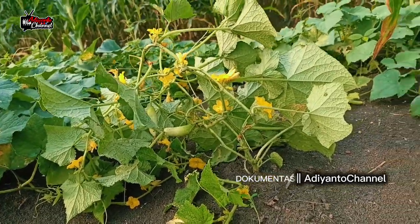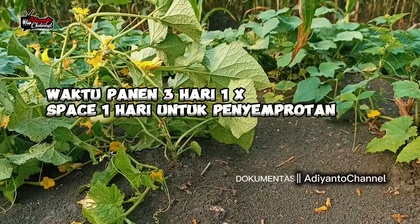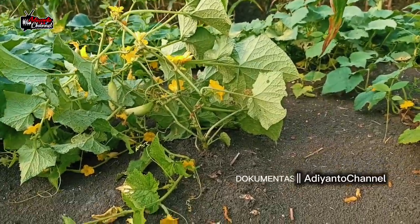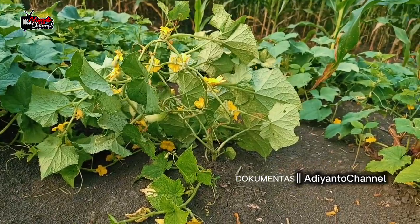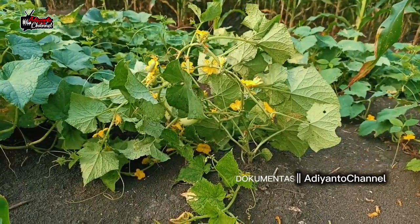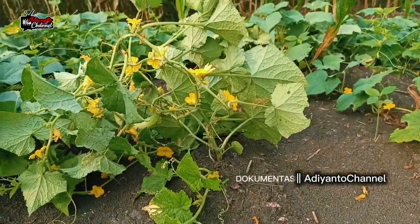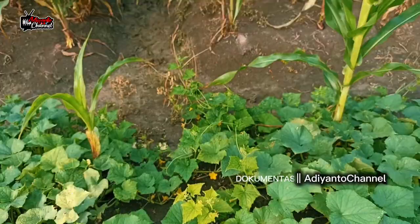Ini saya panen jaraknya yaitu beda satu hari, maksudnya tiga hari sekali. Jadi saya kasih space satu hari.